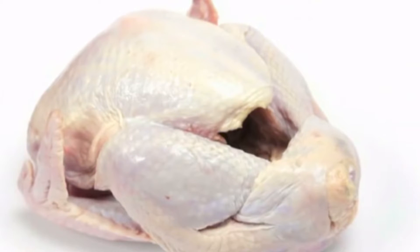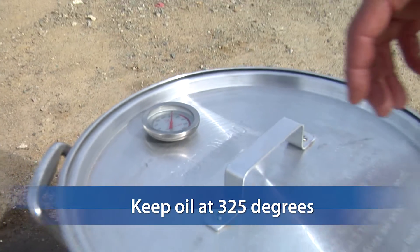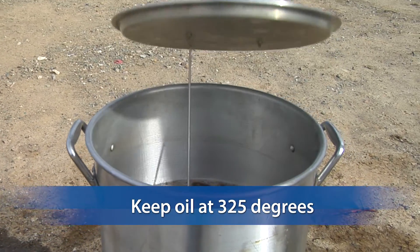Make sure that the bird is completely thawed out and dried. 325 degrees is the correct temperature for cooking your turkey. If the temperature goes above that, either turn it down or turn it off.